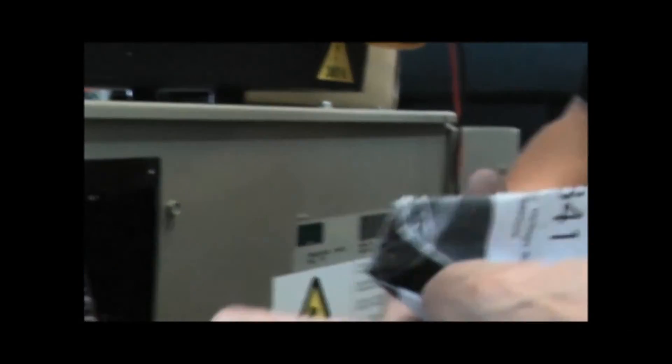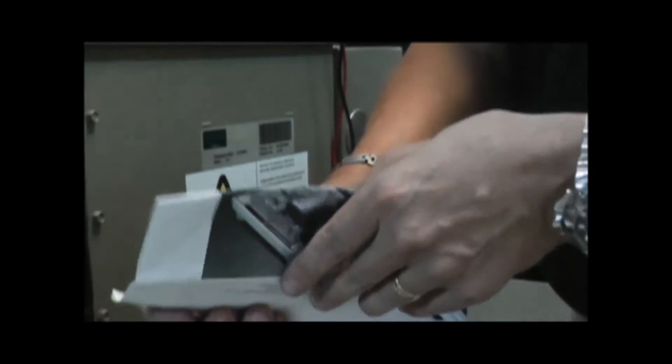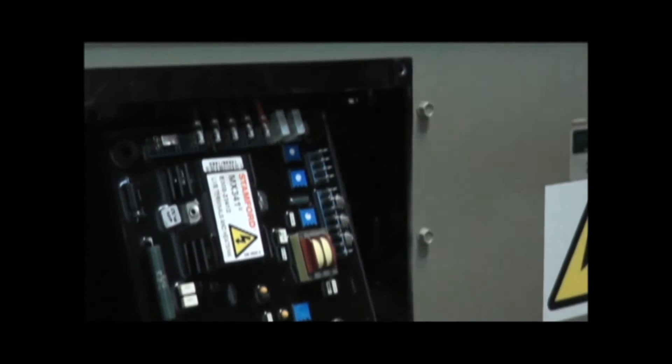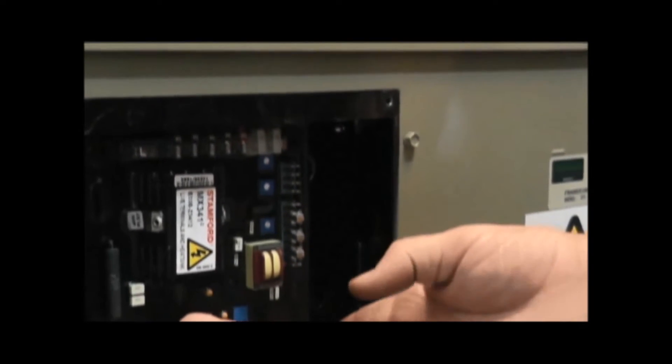A manual does come with the voltage regulator, which will tell you how to do it, how it works, and how to make adjustments. But always, if in doubt, call the factory. So at this time we've wired up the new board, we're going to bolt it back in place, and then we're going to make the final adjustments.